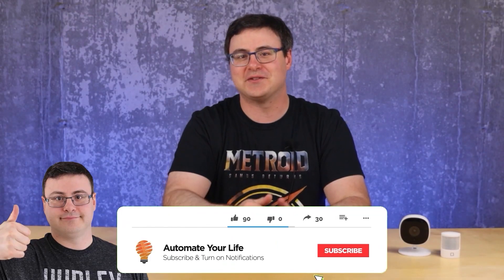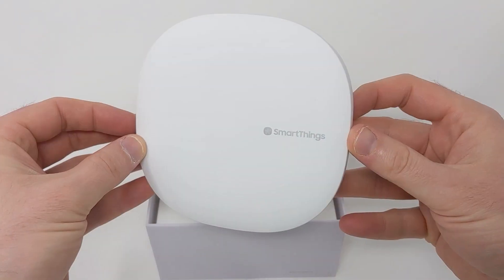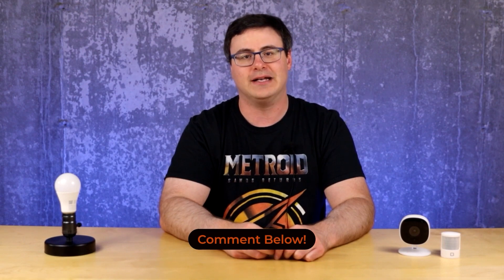Hello Automators, thanks for tuning in again. I'm Brian from Automate Your Life, and today I'm going to take the frustration out of automation by helping you get much more out of Samsung SmartThings. This is a video that is part of a major series that we're producing here with all these different hidden tips and tricks. You'll find a list of the other videos in this series down below, so if you're feeling a little lost, you can refer back to one of those.